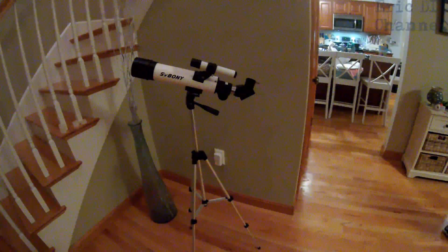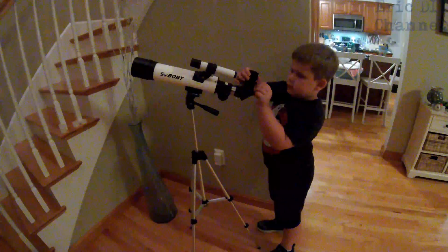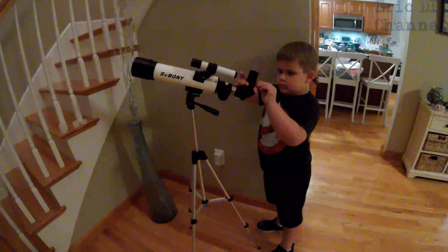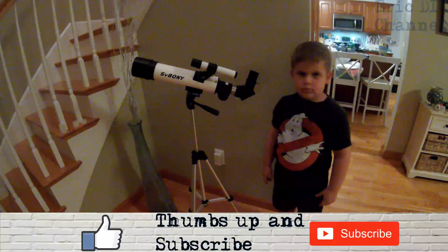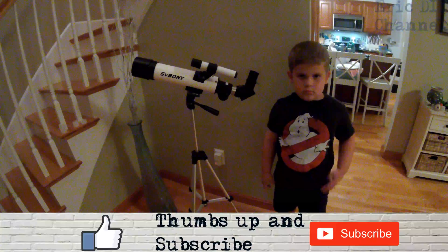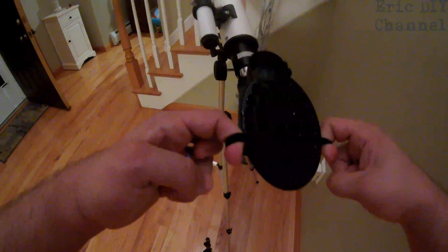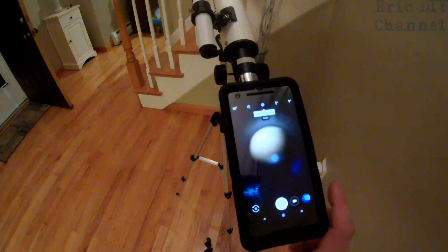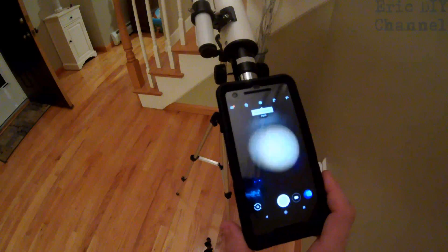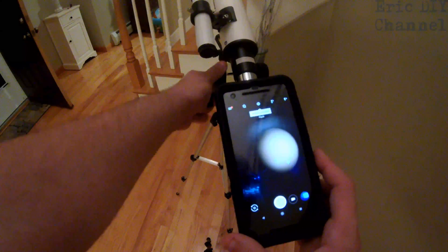The SV Boney telescope is really easy to get the eyepieces in. I'm going to have Zach demonstrate — Zach, put in the 20mm eyepiece please. Tighten it down and it stays tightened. It also has a viewfinder so you can aim toward whatever you want to see. It comes with a cell phone holder with a little elastic band and suction cups. You can get a picture of whatever you're magnifying, and it has a focus knob right here — just turn this to focus it.